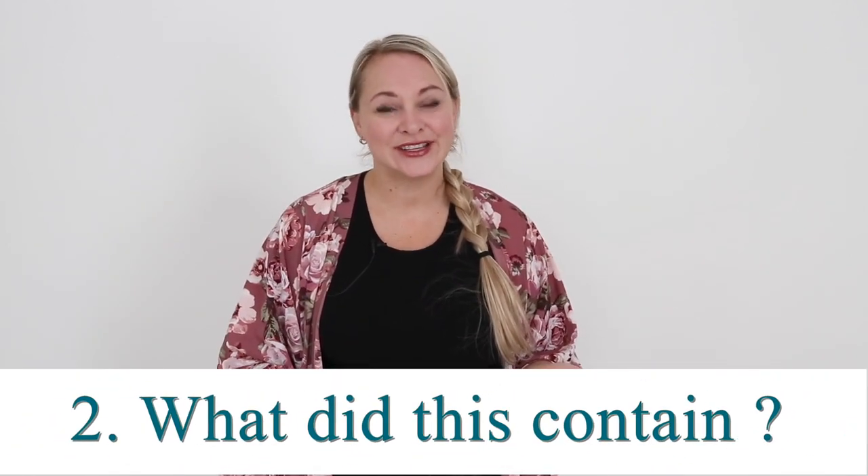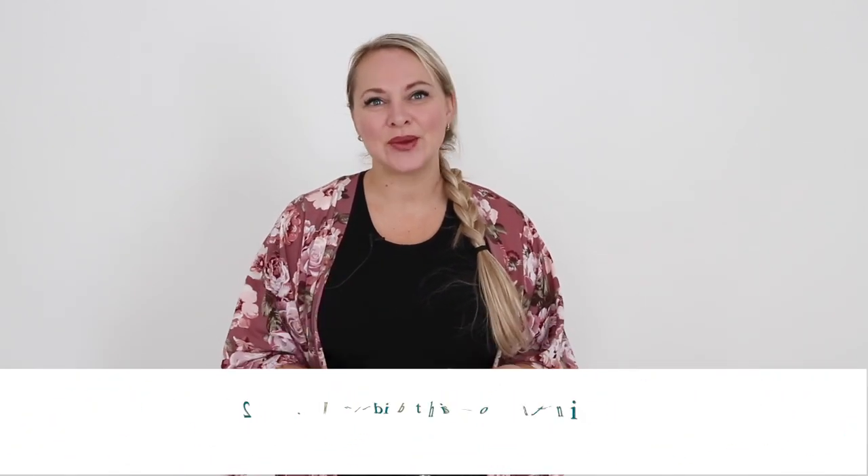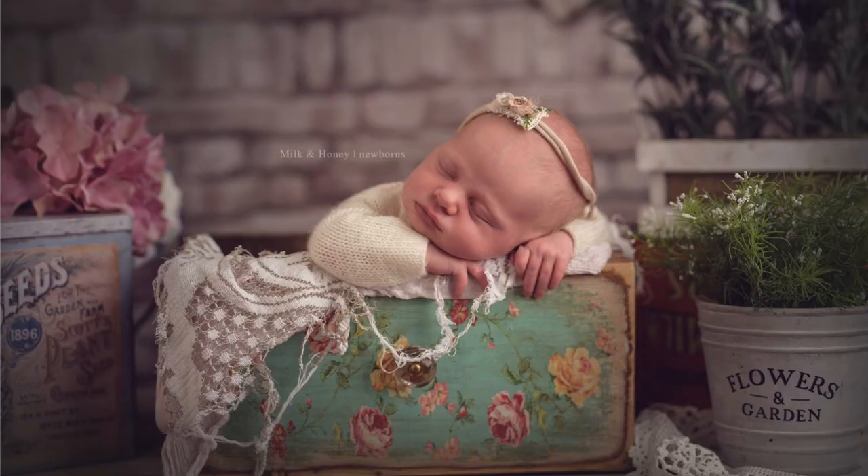The second consideration when looking at your props is: what did this actually contain? One time I was shopping at an antique store and I fell in love with this beautiful box with ornate script — I knew it was going to be dreamy in my newborn sessions. However, when I read the fine print, it had contained sheep dip or another corrosive material. When you're working with tiny newborns with their delicate skin, you want to make sure you're not putting a baby in something that could have contained something corrosive, explosive, or acidic — anything that could harm them. Make sure your props are safe and haven't contained anything harmful.